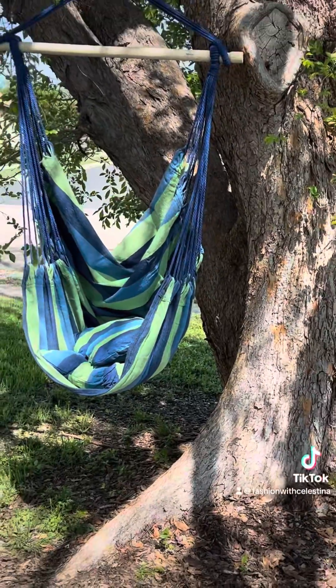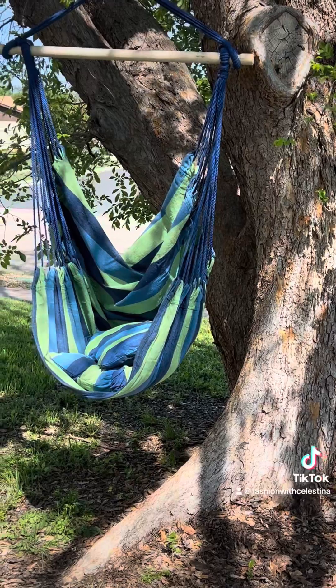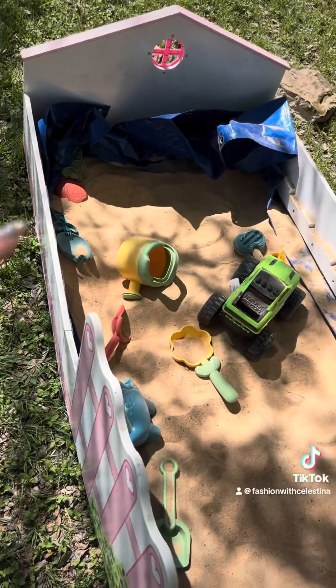First of all, I got these hammock swings on sale at Home Depot. Right now you can get these for like $19. They are so cozy, I love them.